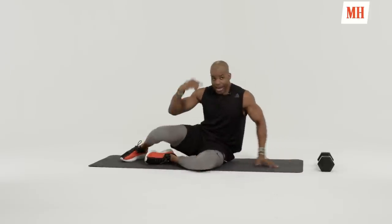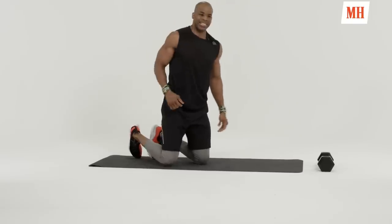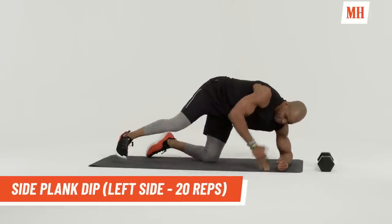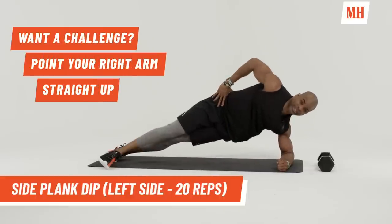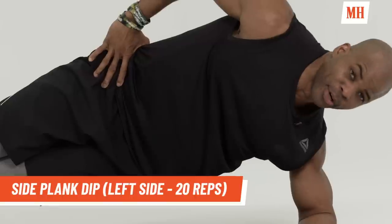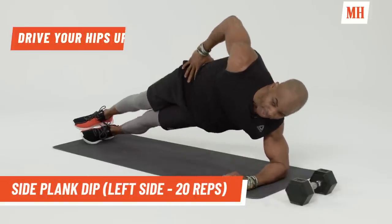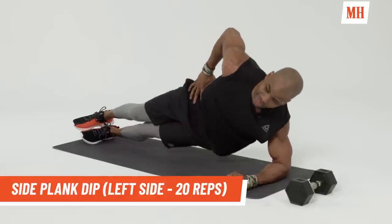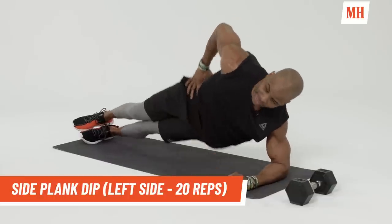Now we're going to go right back into side plank dips. Remember, you want to stay on your forearms, keep the body flat. You can either stack your feet or stagger them. And then we're going to go down and up. Completing ten reps. Good.